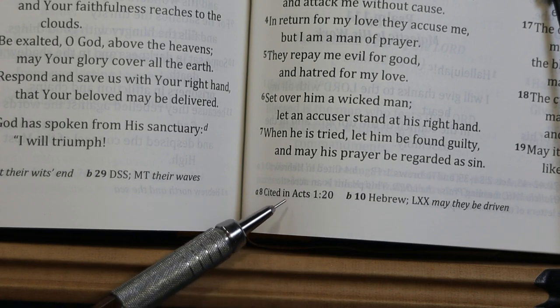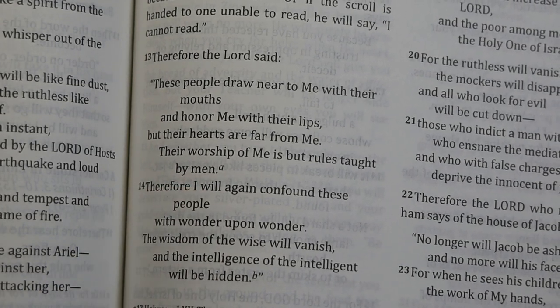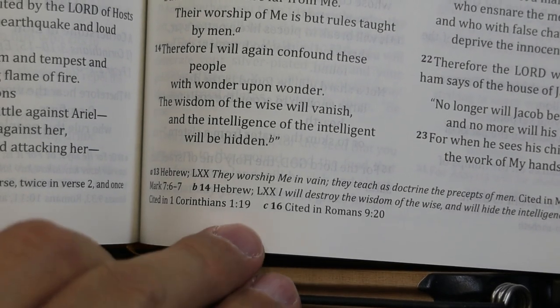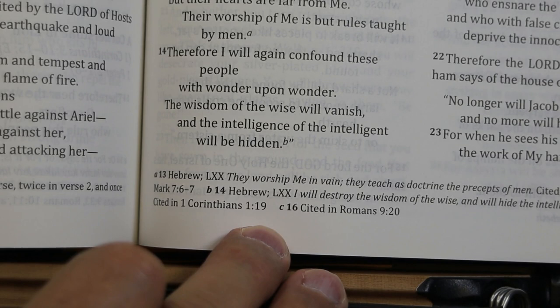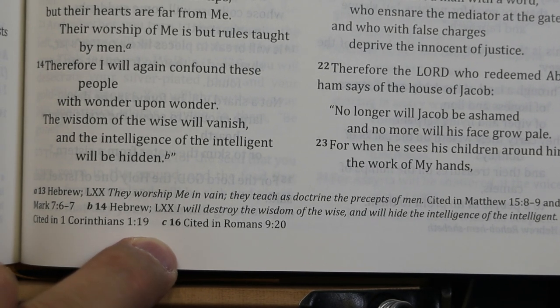It's very nice that they tell you when an Old Testament text is cited in the New Testament. Here in Isaiah 29, verse 13, they translated the Hebrew as 'their worship of me is but rules taught by men.' In the footnote, the Septuagint reads 'they worship me in vain, they teach his doctrine, the precepts of men,' and that is cited in Matthew 15:8-9 and Mark 7:6-7.